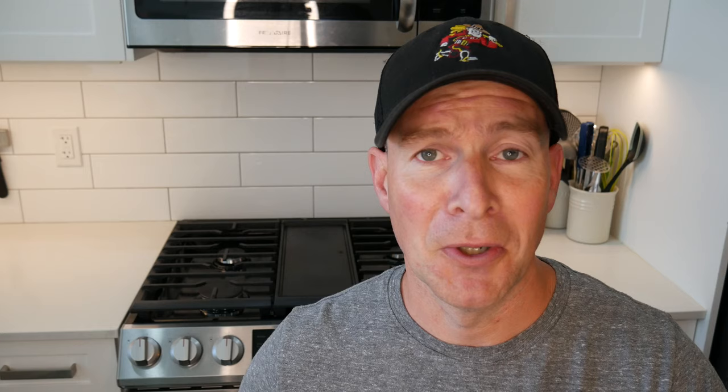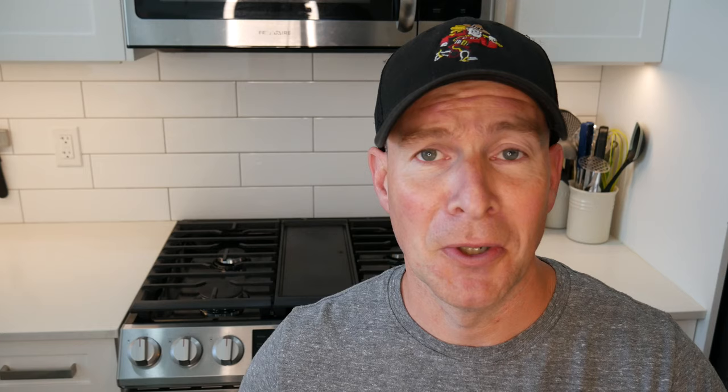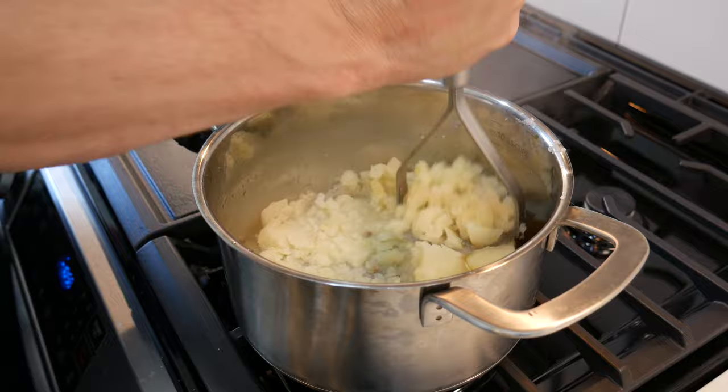First thing you're going to have to do is make some mashed potatoes. Now these aren't ones you're going to get funky with — you're not putting garlic or anything like that in there. You're just going to boil a couple potatoes, mash them, and let them cool. That's it. Nice and easy.